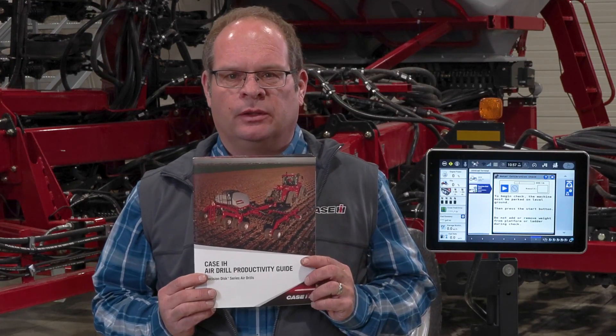For more information on calibrating your Precision Distro and the functions of AutoCal, please refer to our Precision Distro Productivity Guide, available from your local Case IH dealer, or reference the owner's manual provided with your product.